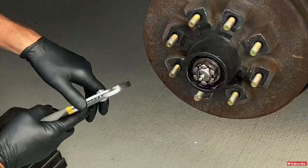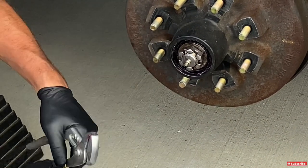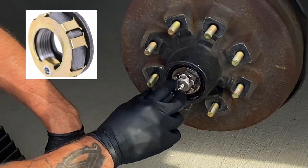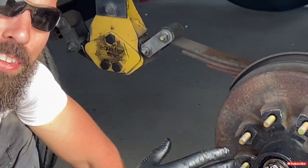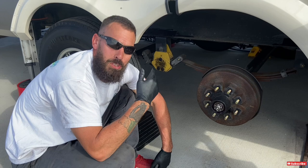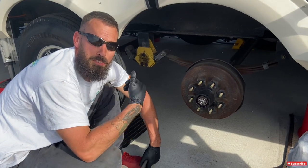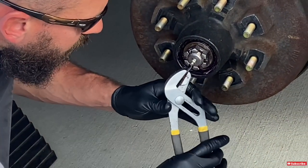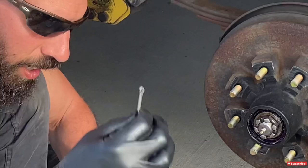Down here you'll have either a cotter pin or a retention clip. I have a cotter pin — that's all I was used to seeing until today when we did Ron's camper and he had a retention clip that just slides off with a screwdriver. For cotter pins, I should have ordered more — I forgot — so I'm going to try to be careful and reuse these. Honestly, your best bet is to throw them away and get new ones since they're cheap, but today I'll bend them back carefully.